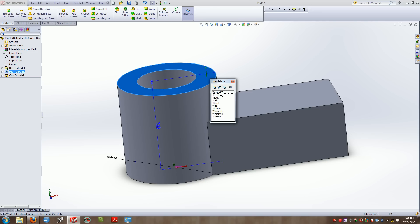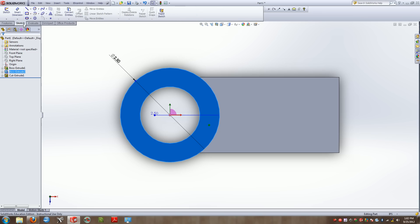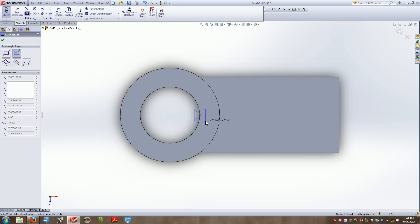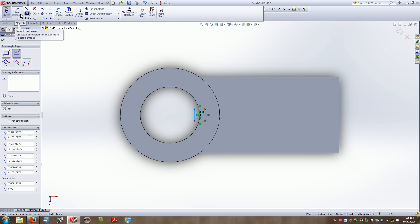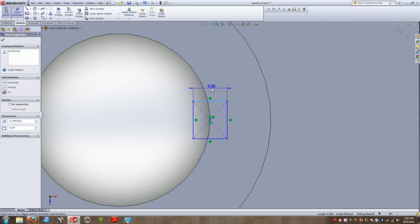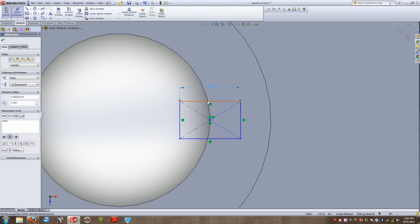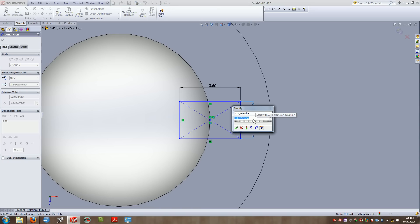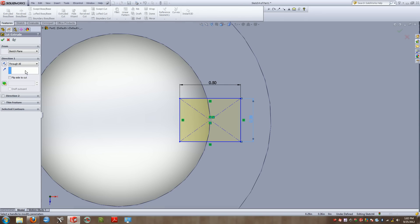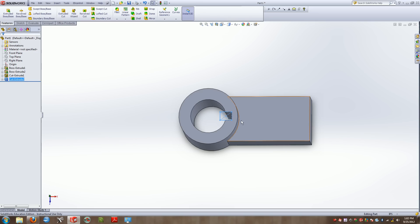The next thing is getting the keyway placed from the top view. I'll square up normal to this view and sketch a center rectangle on the center point. This keyway has a dimension of a quarter inch coming off the circle, so a dimension of 0.5 gives me a quarter inch in each direction off the center point. It has a width of 3/8 or 0.375 inches. I'll extrude cut this through all.